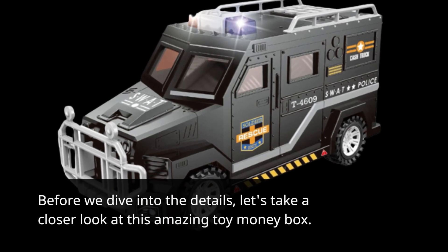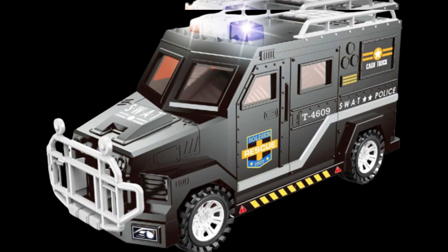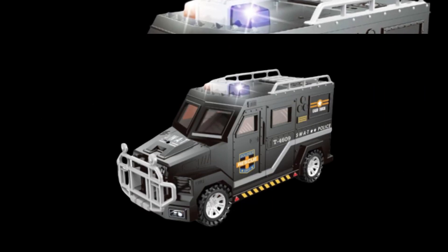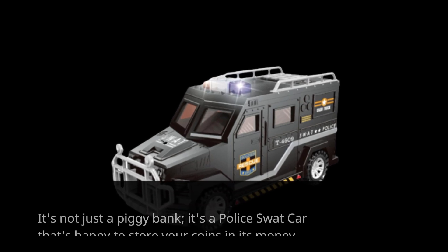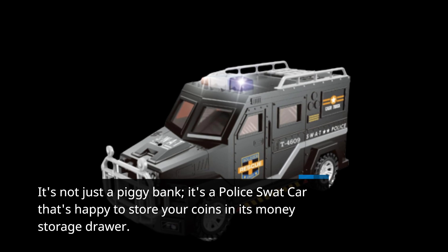Before we dive into the details, let's take a closer look at this amazing toy money box. The Rewar Boys Piggy Bank is designed to make saving money fun for kids. It's not just a piggy bank — it's a police SWAT car that's happy to store your coins in its money storage drawer.